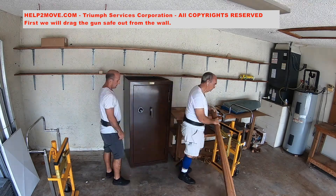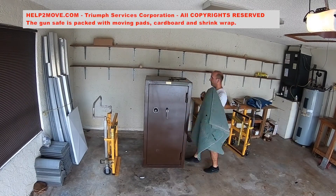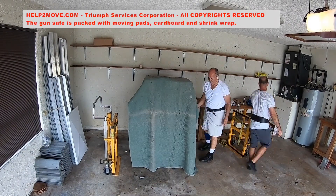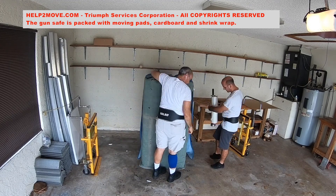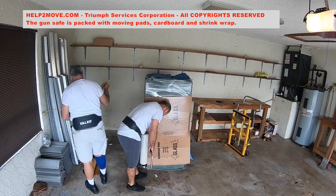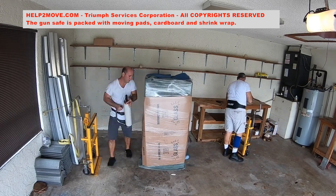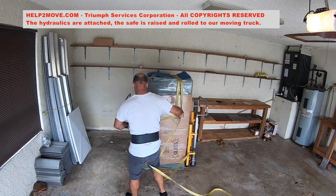First we drag the gun safe out from the wall to be able to wrap it with moving pads and shrink wrap. Next we attach our hydraulic tools and wheel the safe to the truck.